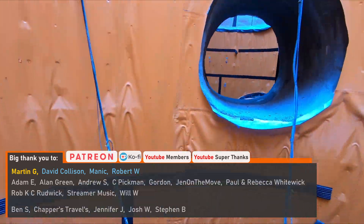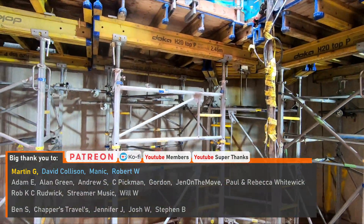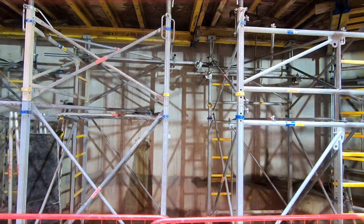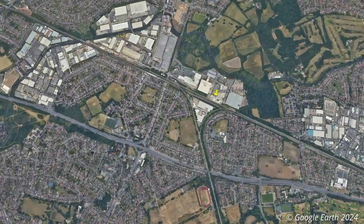The cans, which will be used to receive the four TBMs currently constructing the Norfolk Tunnel, are being assembled 40 metres below the surface at the Green Parkway ventilation shaft, which is located just to the east of Greenford Station.